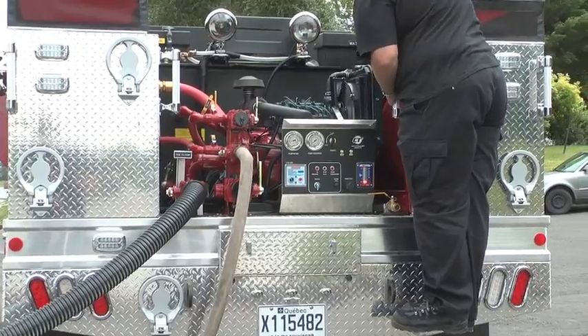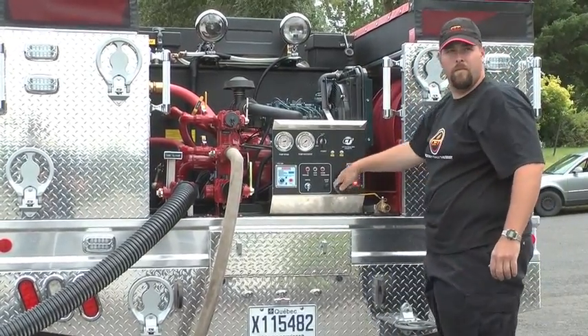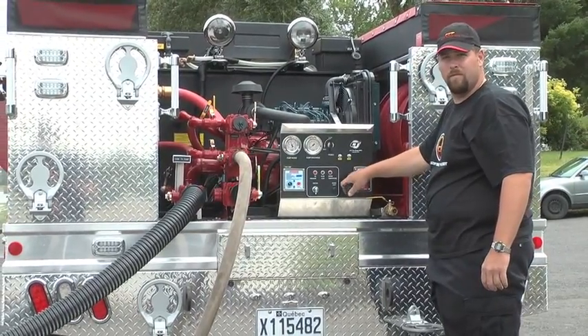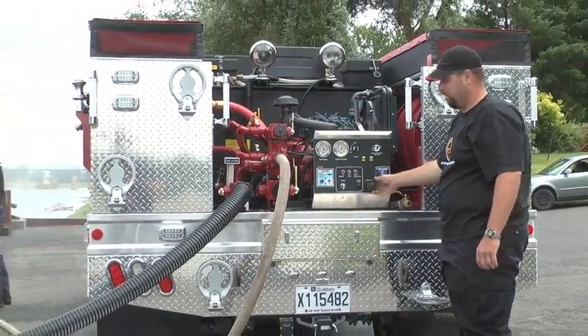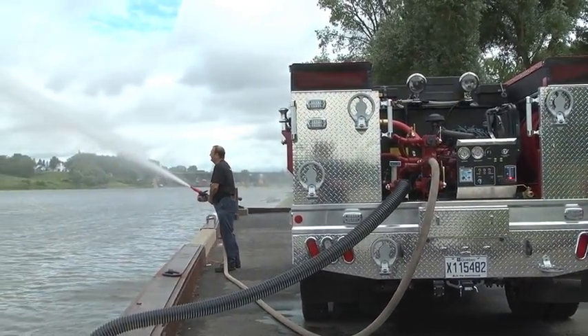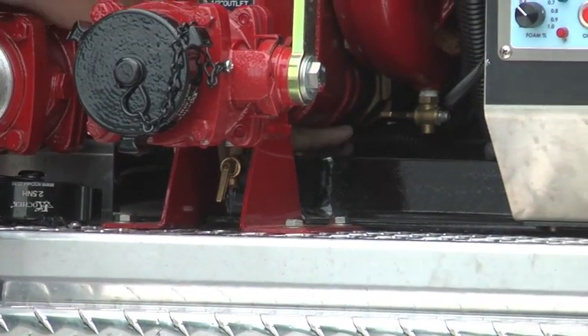When you have finished pumping, reduce the throttle and stop the engine. To drain the unit, open the drain valves and all the discharge valves.